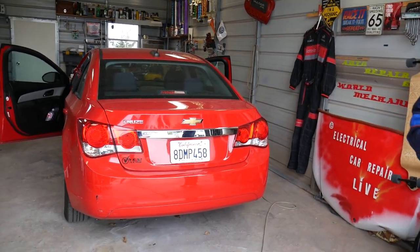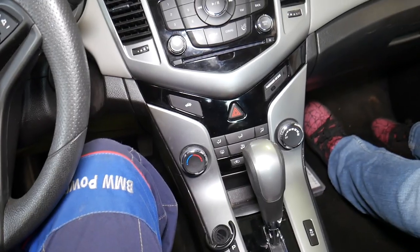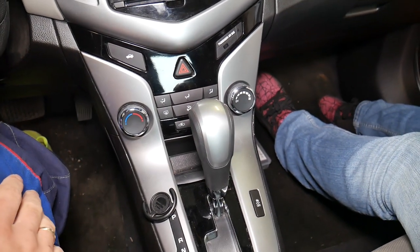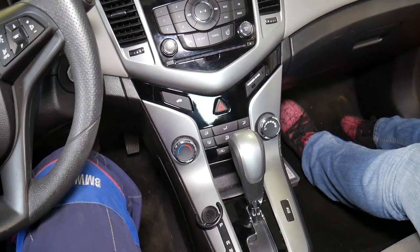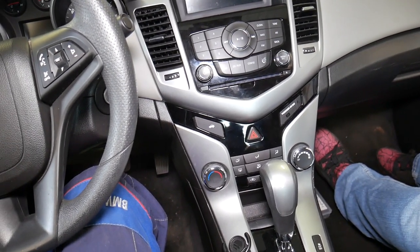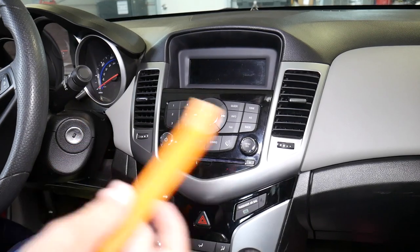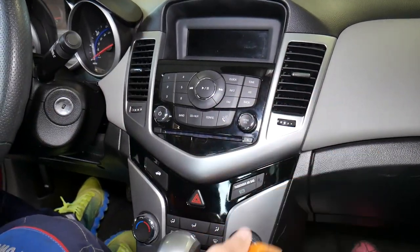Let's go ahead and show you how we're going to replace the climate control switch on this Chevy Cruze. The climate control switch is located right here. Again, it doesn't matter if you have single zone or dual zone — the procedure is practically the same. We'll need to do quite a bit of disassembly to get to it, and we'll cover everything from start to finish. The panel removal tool and all the tools and parts we use are listed in the description below.